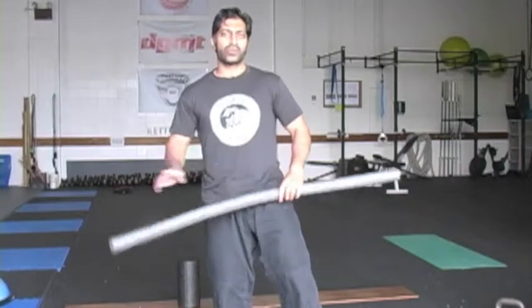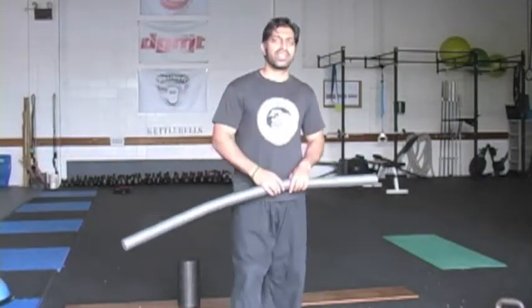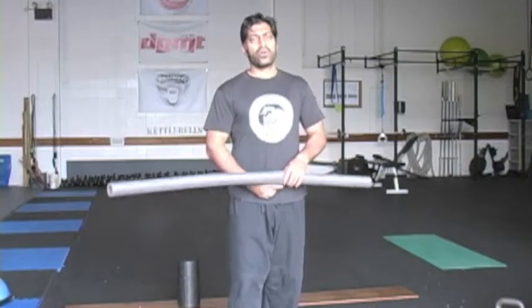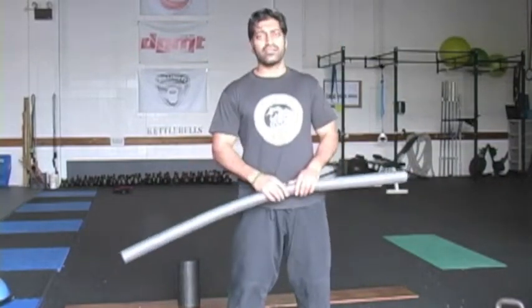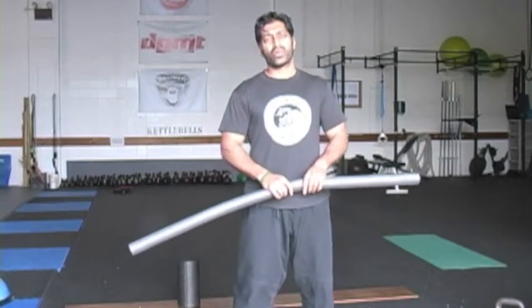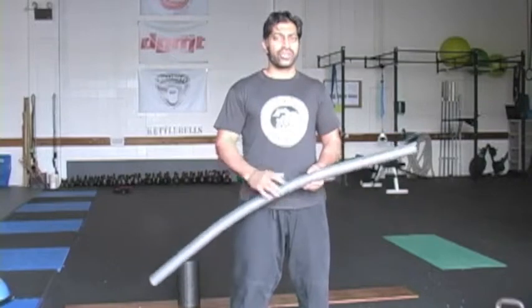Deadlifting is one of my favorite exercises. It's a great functional movement that builds all-around strength for the body. There are arguments about how much you need to deadlift, but I think a twice bodyweight deadlift is a worthy goal. Going beyond that, the returns you're going to get are questionable, but it's a nice goal to have.